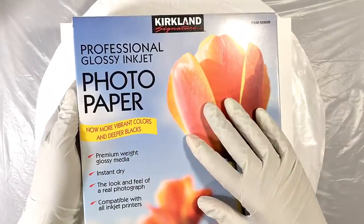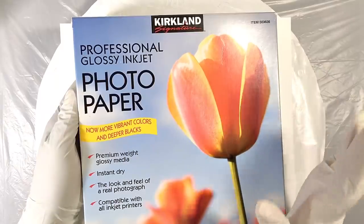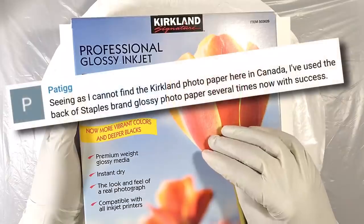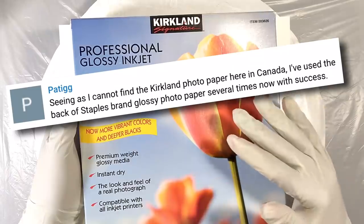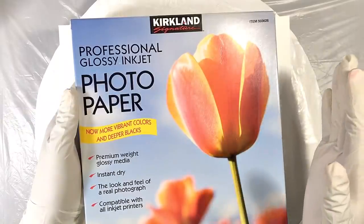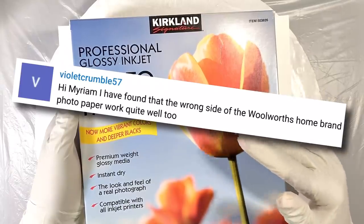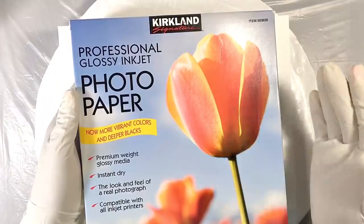This pack of 150 sheets of eight and a half by eleven runs around $30, depending on where you get it. I've got links for everything I'll be using today in the description box below the video. A viewer named Padig in Canada says she's had similar success with the glossy photo paper from Staples. And another viewer, Violet Crumble 57, who's in Australia, says she's had similar luck with Woolworths home brand photo paper.